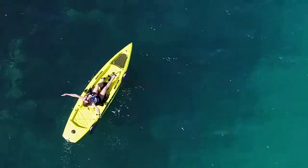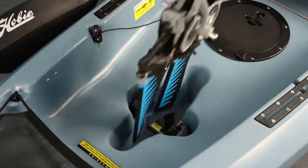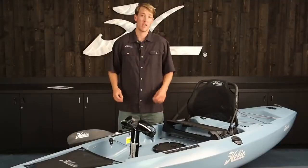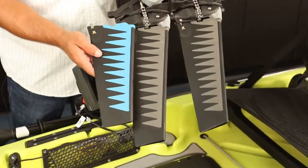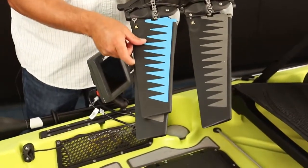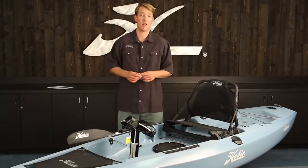The fins fold up flat against the bottom of the hull for when you enter shallow water. Most importantly, pedaling leaves your hands free. The Mirage Drive is lightweight and is very easily installed or removed from the hull. When you're ready to go even faster you can upgrade to turbo fins, or if you have any need to go in reverse, the Mirage Drive 180 fits right into the same Mirage Drive well.